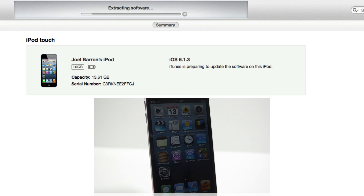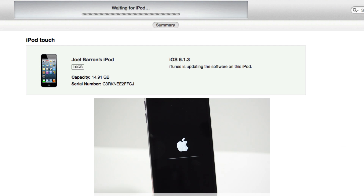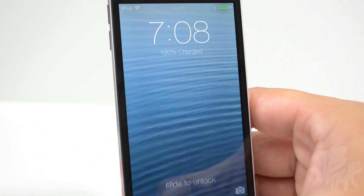Now we just play the waiting game. After all this, it's going to update your device from what you had, so all your icons, settings, and everything will stay the same — it's just going to update the firmware to iOS 7 beta 1. I'm going to fast forward this since it'll take a couple of minutes. The first thing you'll notice is the new iOS 7 progress bar when updating firmware.